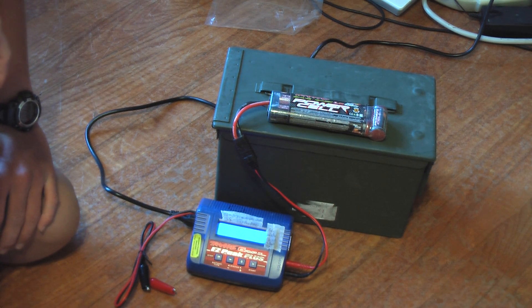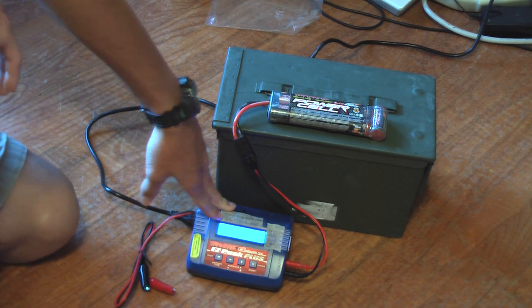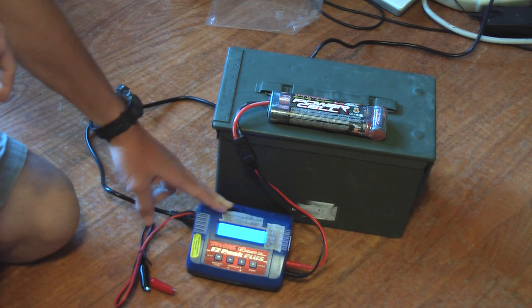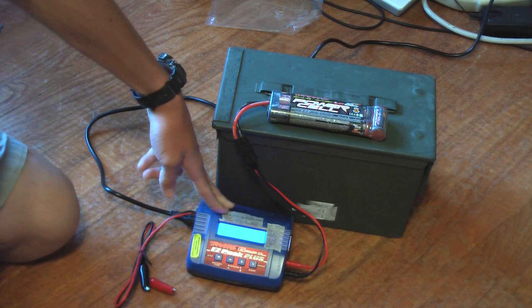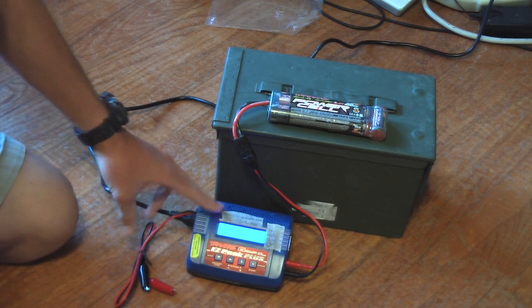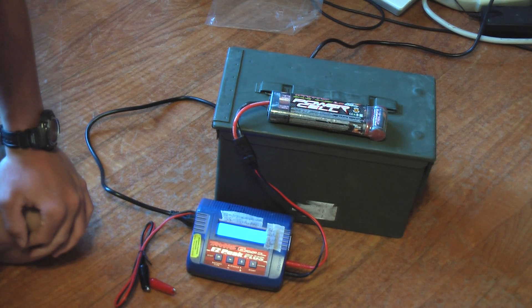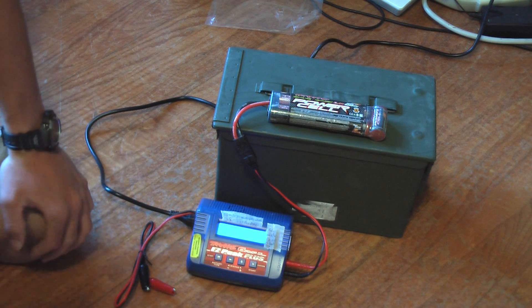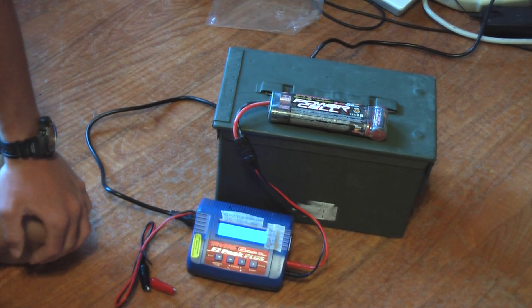That's my review of the Traxxas 6-amp Ez-Peak Plus battery charger. I think it's a great charger — if you're looking for a good charger for under $100, I would suggest getting it. Leave comments if you want to, subscribe, don't forget to come back for more videos, and leave a thumbs up if you liked this video.